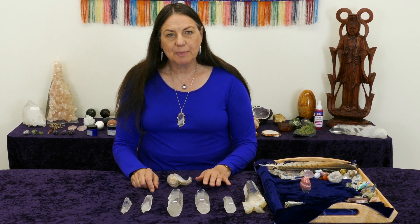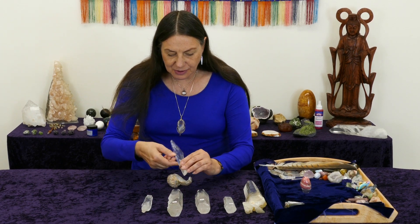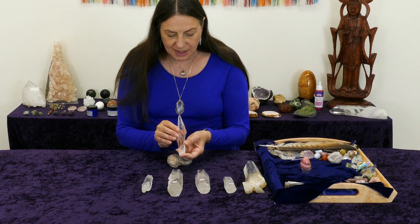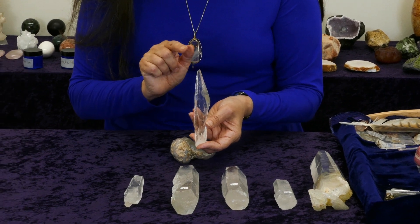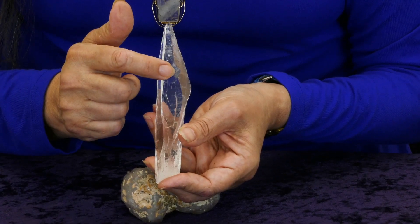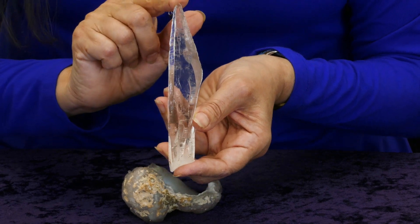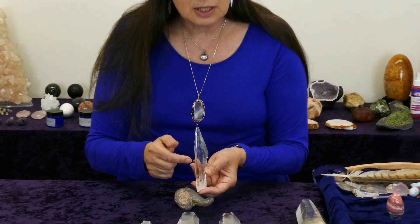Let's talk about how to choose, prepare, and program a proxy crystal. This is my proxy crystal that I use for remote work — it is a laser wand, a diamantina. I like it because of its shape; it reminds me of a woman in profile, and I can map the crown, third eye, throat, heart, solar plexus, sacral, and root chakras on the crystal. Here's the feet and here's the head, and that's what you want to be able to do with a proxy crystal — map where the chakras are.